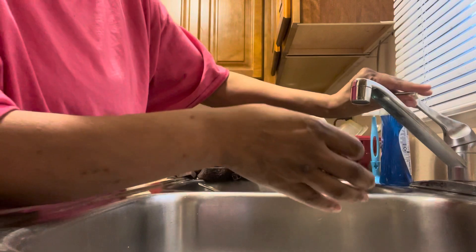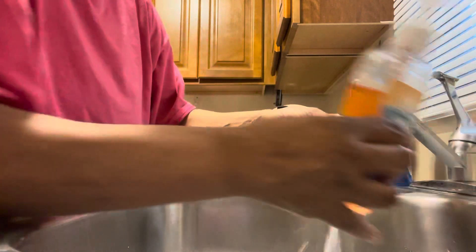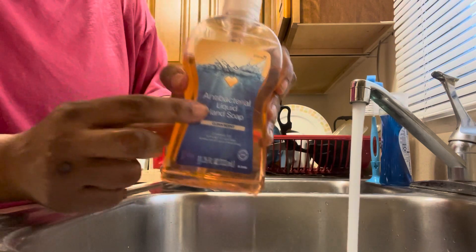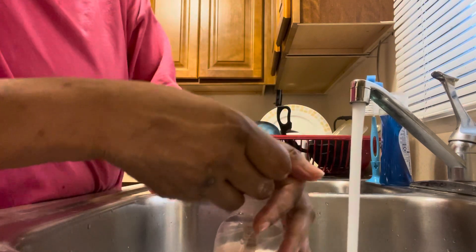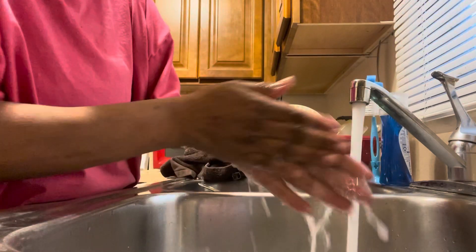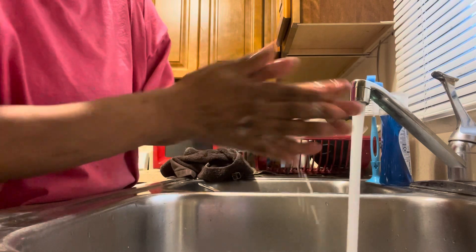First thing you got to do is wash your hands. Here's some antibacterial soap. I just have to wash my hands before I handle any of this food.